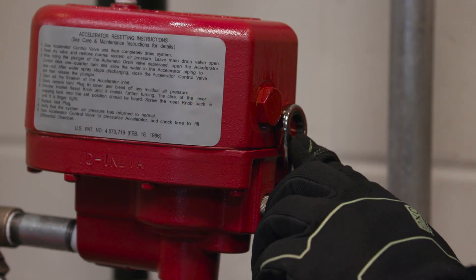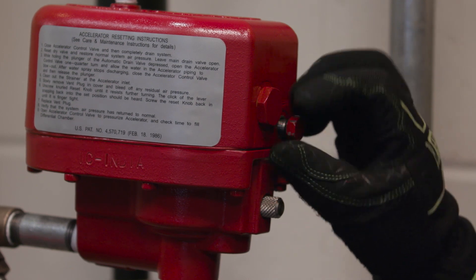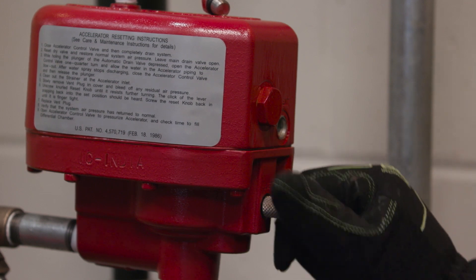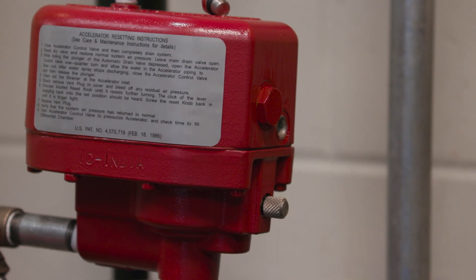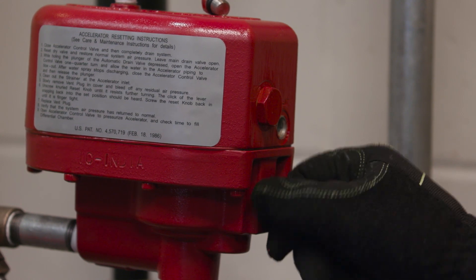Slowly remove the vent plug located on the side of the accelerator cover and bleed off any residual air pressure in the differential chamber. Unscrew the knurled reset knob until you hear a click, which is the sound of the lever snapping back into the set position. Screw the reset knob back in until it's finger tight.